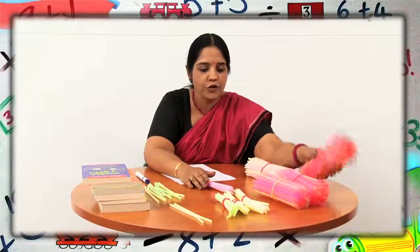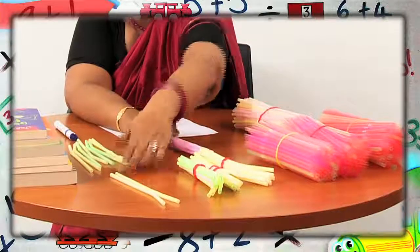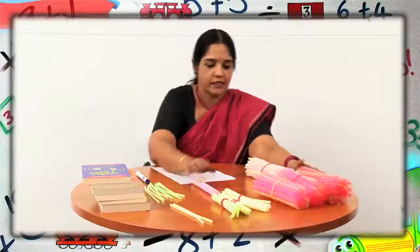This is a bundle of 100 straws. This is a bundle of 10 straws, and these are some loose straws. Let us form numbers using these bundles.